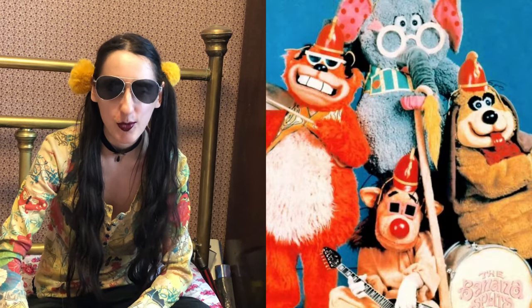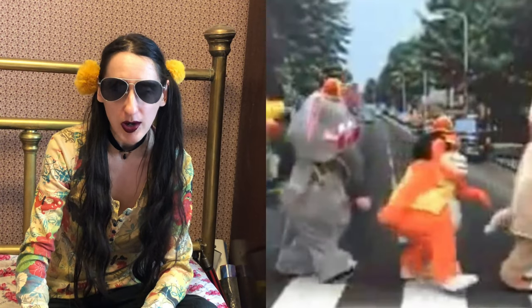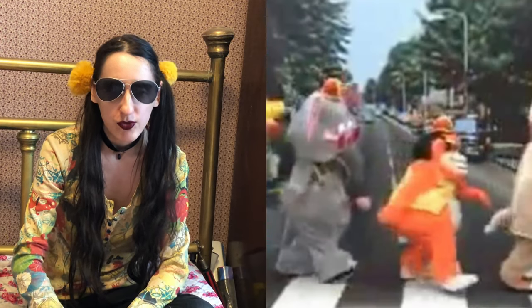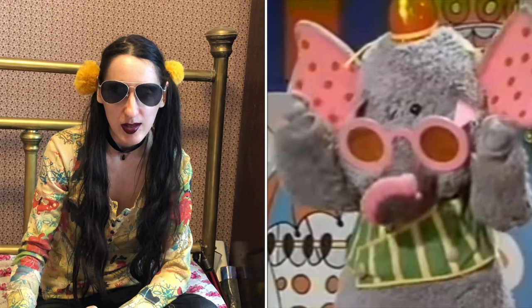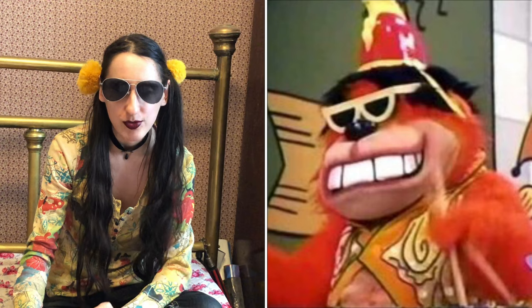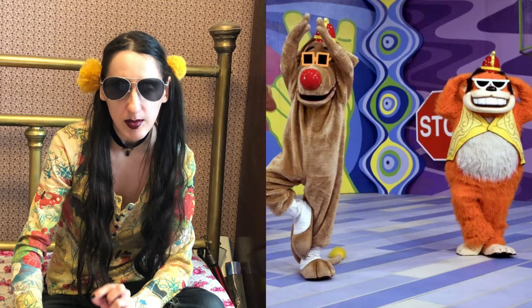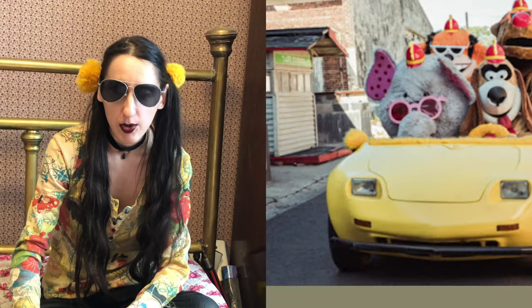Now, the Banana Splits were a television variety show produced by Hanna-Barbera. It featured the fictional animal costumed rock band, the Banana Splits, who hosted the show featuring Snorky the elephant on keyboards, Flagle the dog on guitar and vocals, Jooper the lion on bass and vocals, and Bingo the orange ape on drums. The show ran from 1968 to 1970. Each week, the Banana Splits had a clubhouse meeting and introduced cartoons and drove around in their banana buggies.